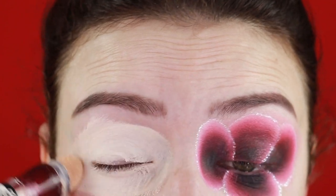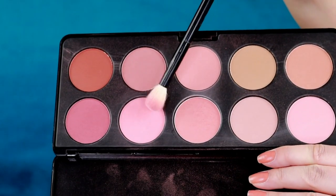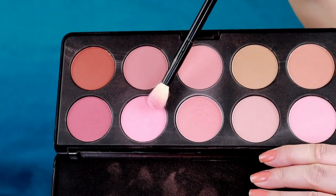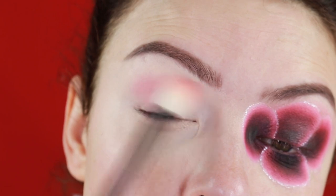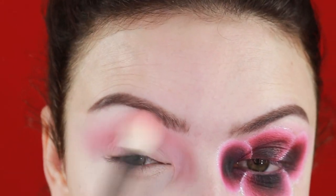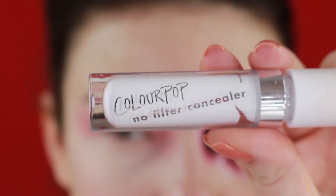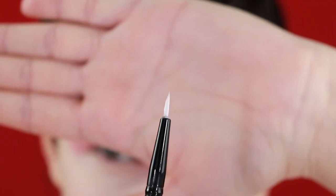Starting with the base — you already know I like to use concealer for that. Next I'm going to go with the blush. I don't know why I decided to apply blush on my lids, but you don't have to be very precise. I'm very messy. I apply it in my inner corners as well because the patterns will kind of sit on top of that anyway.